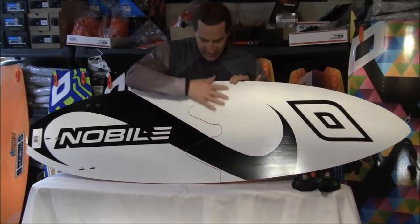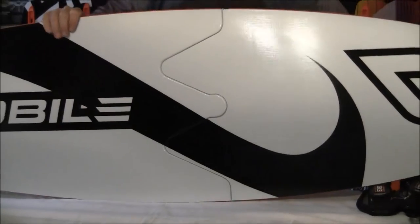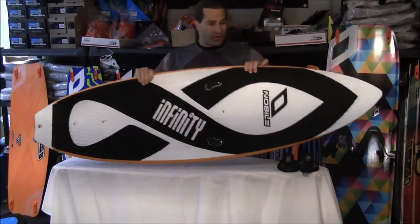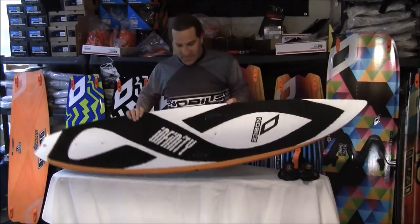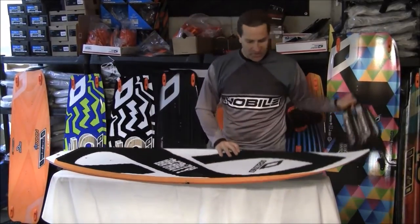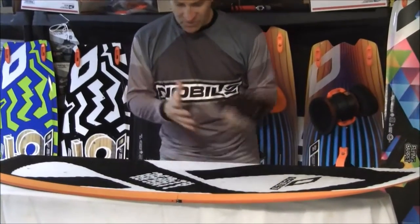You're going to get a little bit of friction there on the bottom deck where it puts together, but this is the only surfboard you're going to fit in a bag on an airplane to travel somewhere. Nice concave deck so you kind of stand in it. It does come with fins and straps. Most people are probably going to ride strapless, but it comes with the straps if you want them.